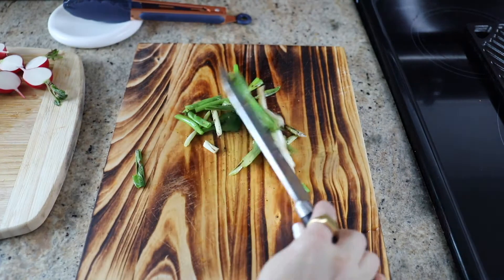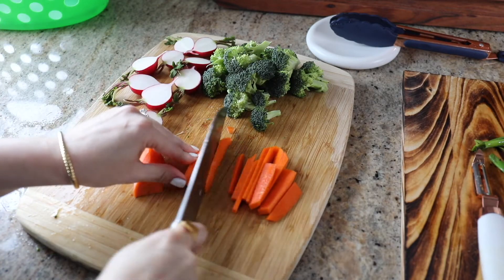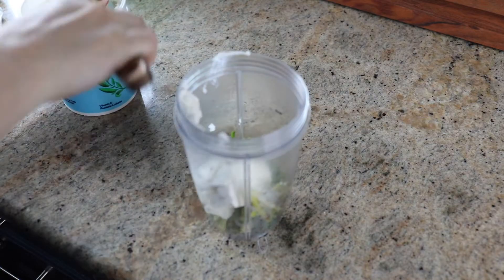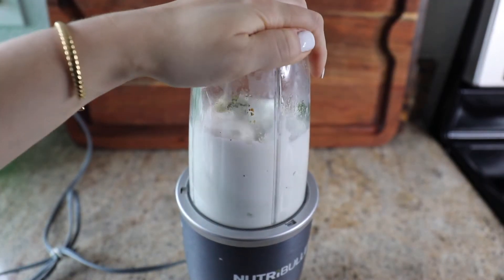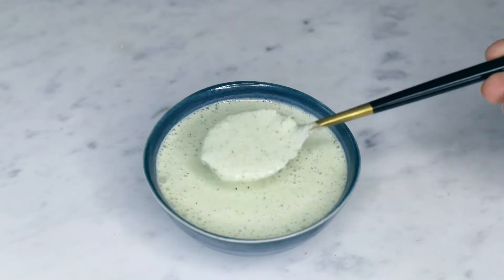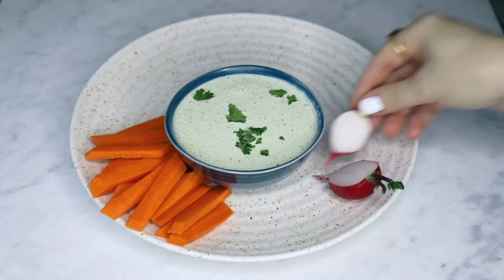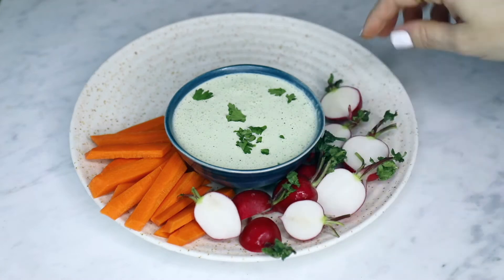Once they're cool enough to handle, give them a rough chop and then prepare the rest of your vegetables for your platter. There's a really great green onion dip with Greek yogurt for a potato chip dip, or you could be dipping carrots, celery, and cucumbers like you see in my video. Blend all the ingredients together — add the grilled onions and jalapeño, then some cilantro, Greek yogurt, and salt. Don't put all of the Greek yogurt in at once; blend it with part of it first and then add in the rest at the end to keep the dip nice and thick.